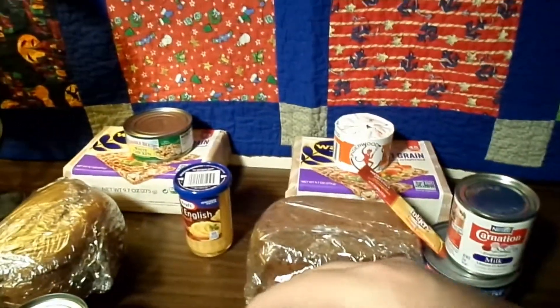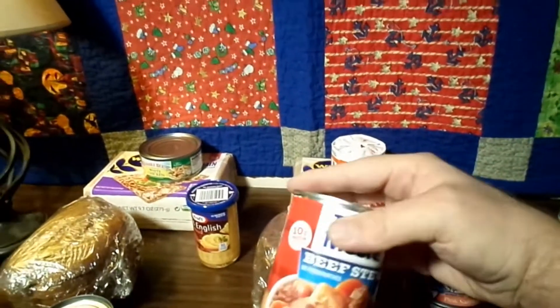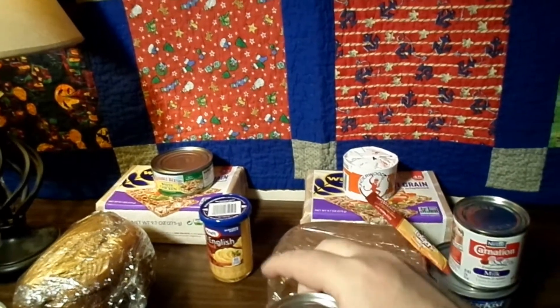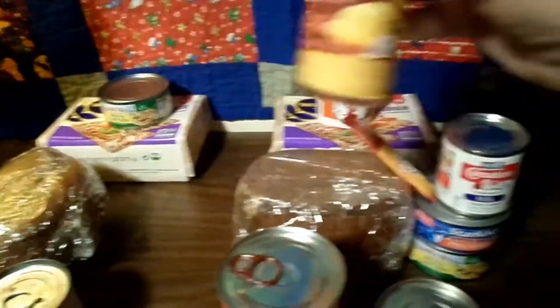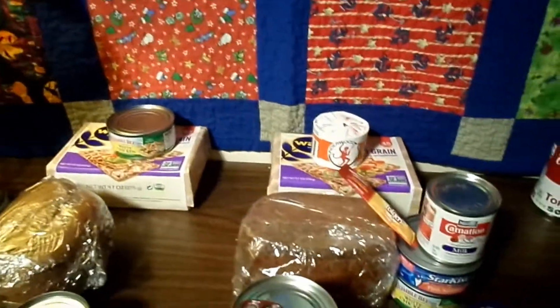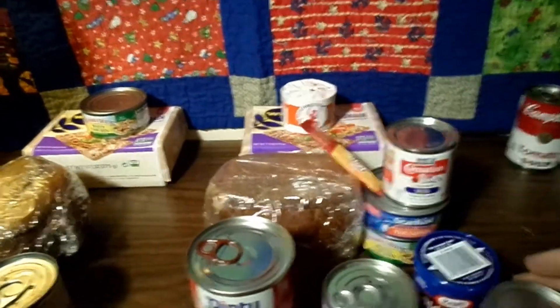Lunch — you've got the leftover bread that you didn't eat. You've got meats, about 200 grams or so — this is about twice that. A little bit of filler. Your sausage or your cheese spread would carry over, and then another can of vegetables. So you're looking pretty good there.